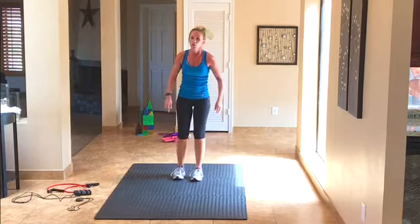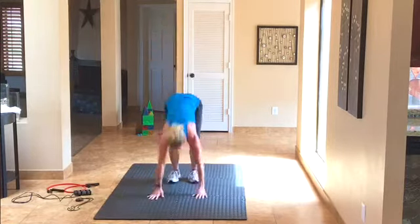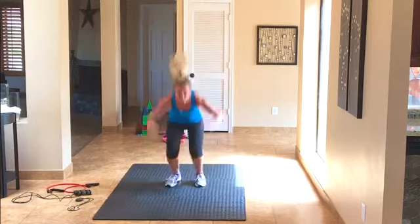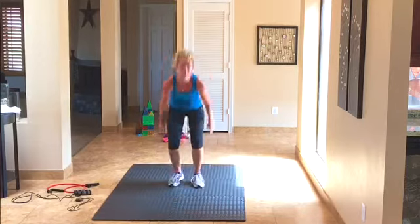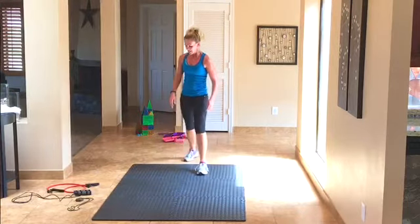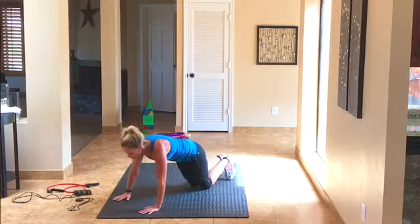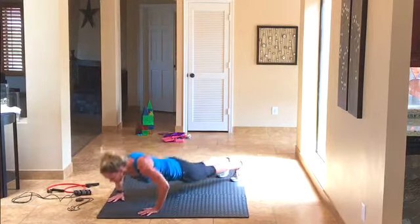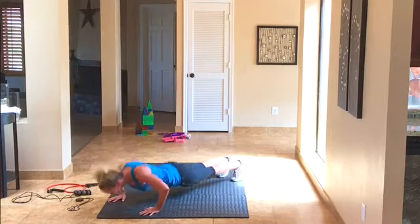4 is the magic number — we're getting there. 4 burpees: 1, 2, 3, 4, all the way up. Take a second. Push-ups — 4, we're almost done with this. Here we go: 4, 3, 2, 1.